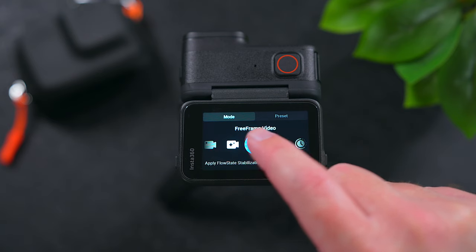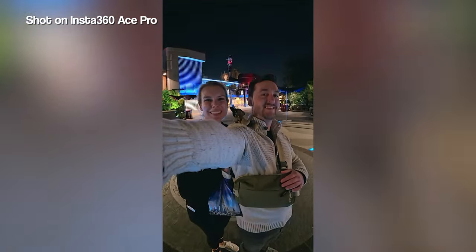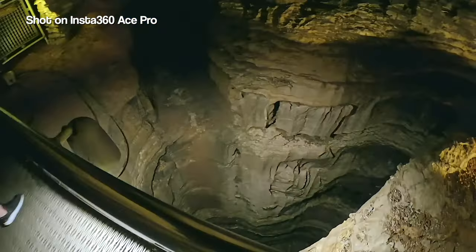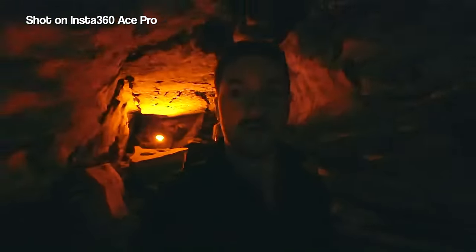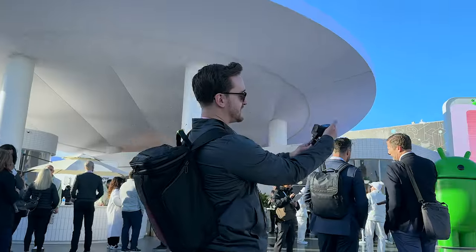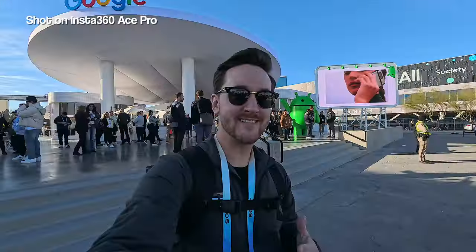Another feature that I like using on this camera is Free Frame. If you're filming something and you don't know if you want to shoot it horizontally or vertically, Free Frame is a great way to shoot because it gives you the ability to crop for both formats. This gives you an insane amount of flexibility and the best part is that you don't have to shoot things twice in both formats.